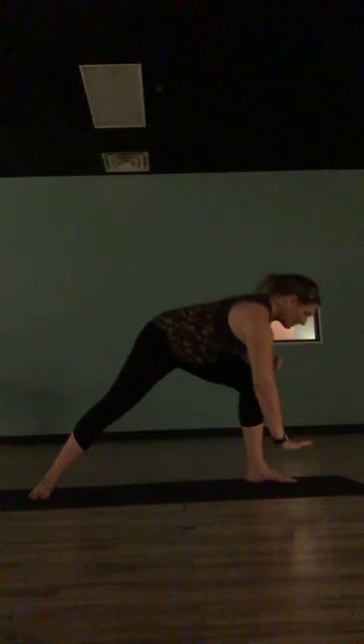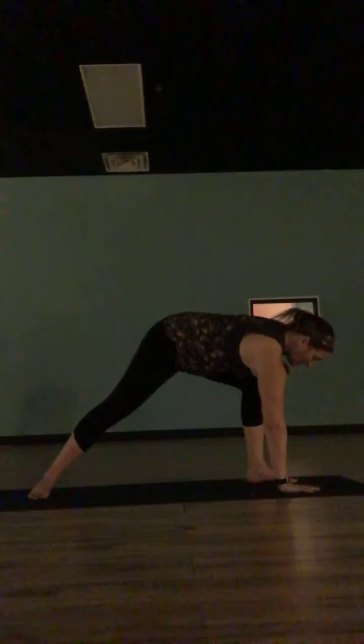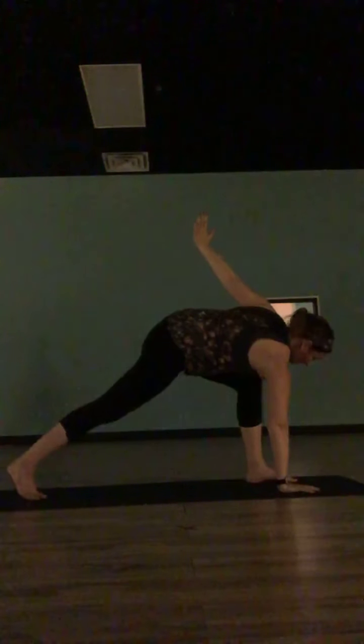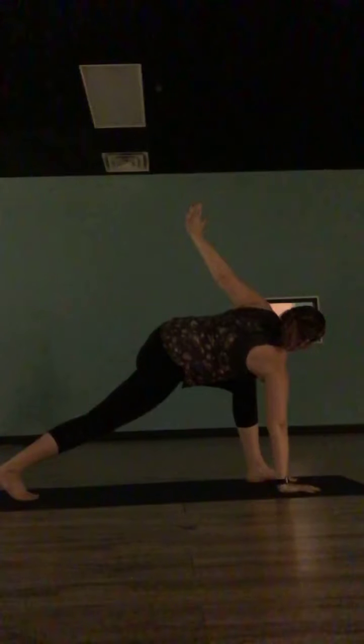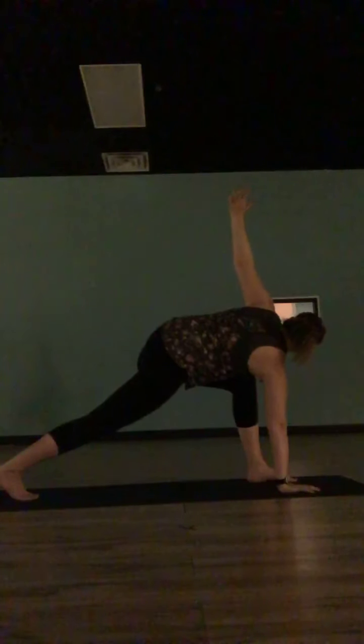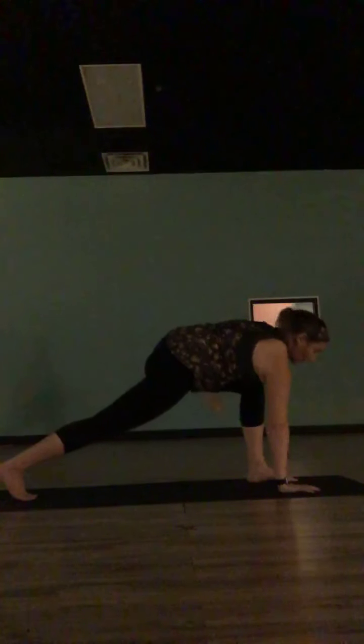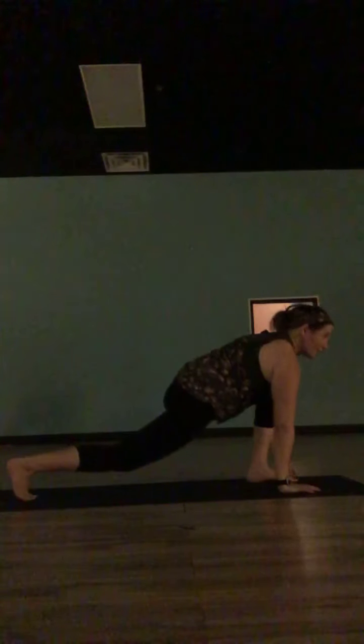Now wherever you are, turn your torso towards the mat. Drop your left hand to the mat on the inside of your right foot, take your right hand up to the sky — you're twisting to the right, shoulders stacking, chest opening to the right. You can let your left heel come up off the mat if you want more depth; keep it down for stability. Drop that right hand down outside your right foot, take your right foot, step it back, meet the left, exhale up dog, exhale down dog.